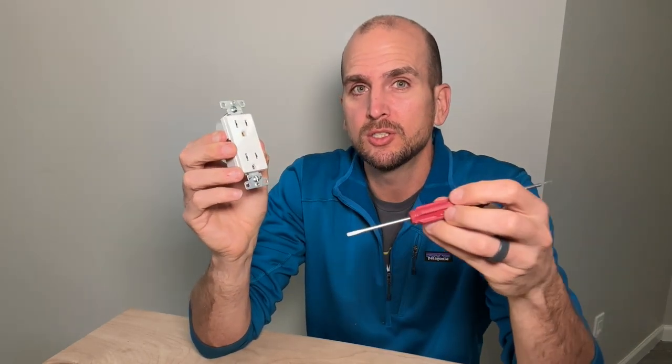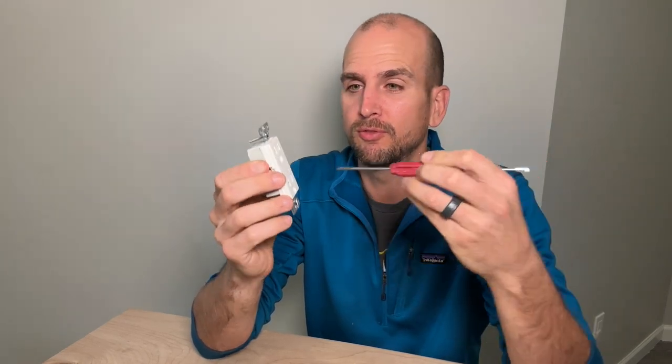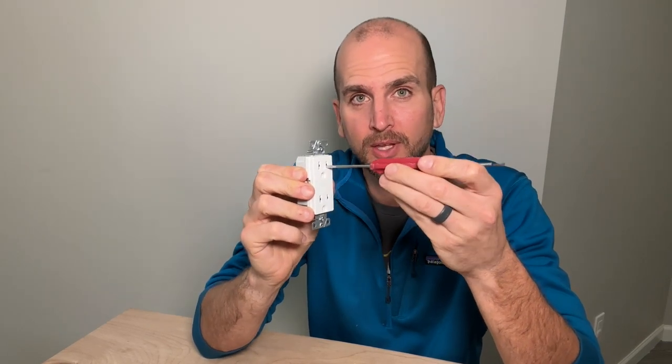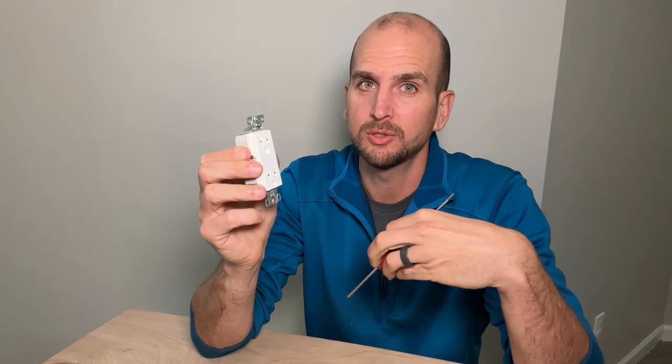What it's trying to do is really avoid the scenario of a small child introducing a small screwdriver or a fork or a key and pressing that into the slot — the small side, which is the hot side — and pressing in and making contact. If they were to do that in a normal outlet, they can make contact, introducing a path to ground, and that could be a very dangerous situation.